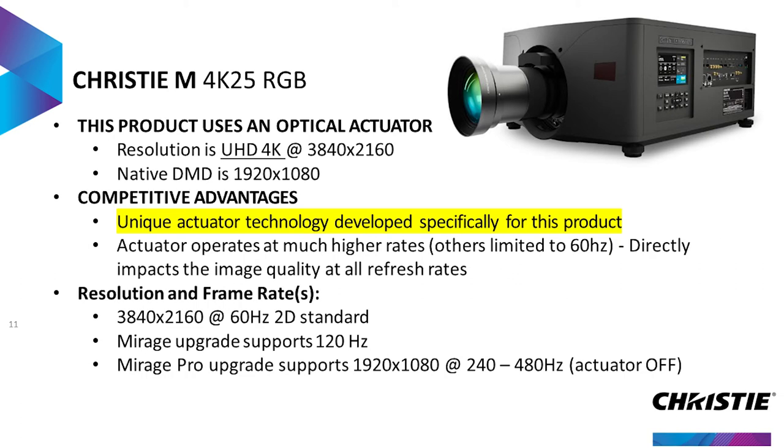This is not the first optical actuator product on the market, but it is a very unique one. We developed a special optical actuator technology for this that works at higher rates, allowing us to basically reduce or eliminate all the artifacts that are typically seen with other actuated products. It also increases the potential frame rate — we can work in actuated mode all the way up to 120 frames per second in both 2D and 3D with the optional Barrage interface.